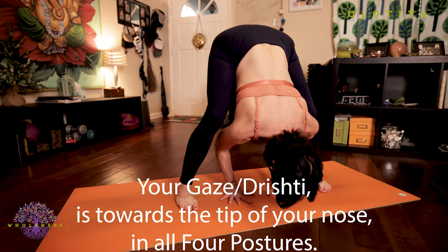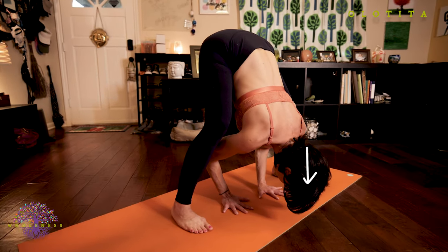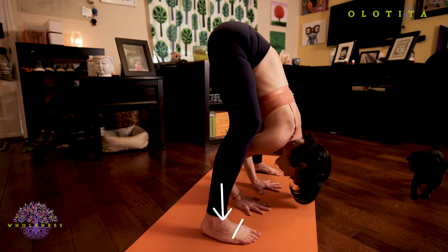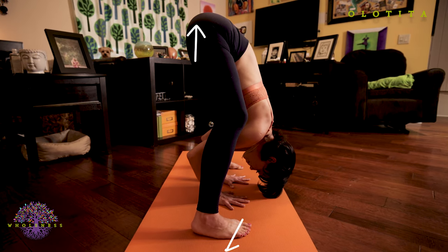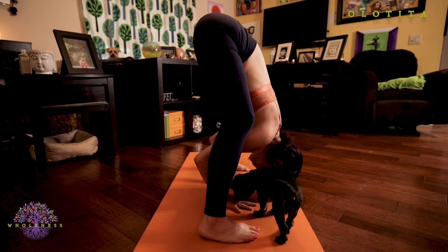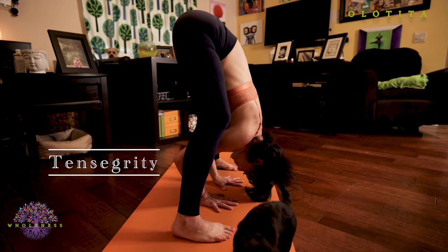Deep inhales and exhales from your throat through your nose. You're working to gently pull the crown of your head towards the floor. You're working to push down into your feet as well as pushing out, pressing your tailbone towards the ceiling. Keep your knees bent in this first modification. Feel that tension, that opposition of force from your hips through your feet.